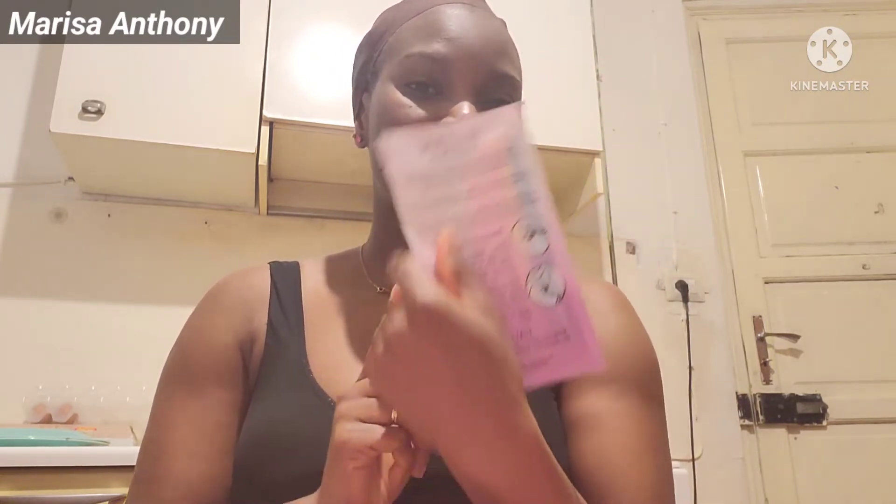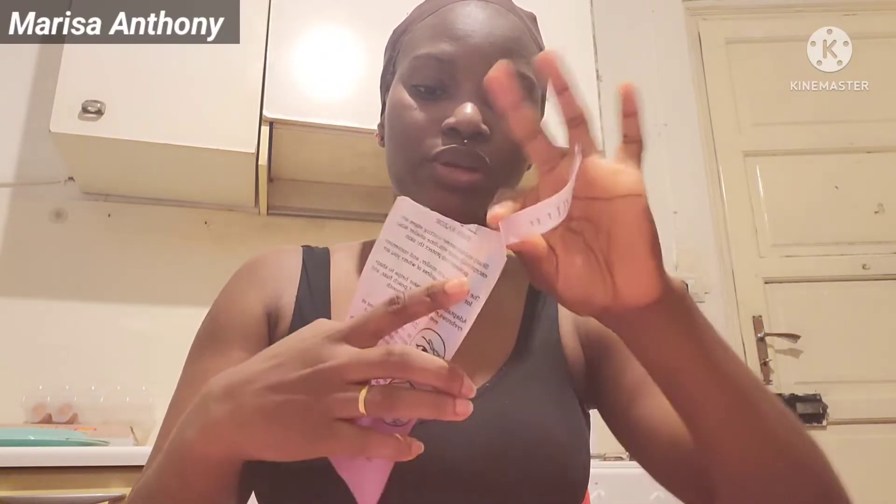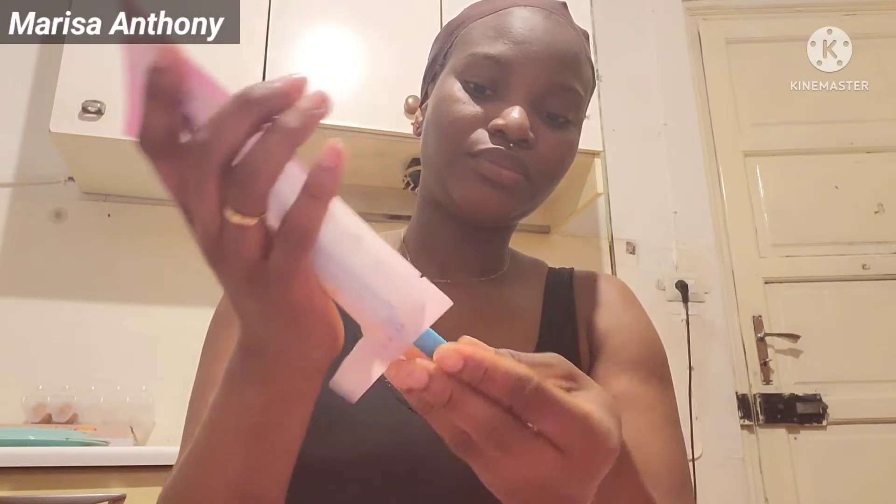Hey loves, what's up, welcome back to my channel. I'm Marissa Anthony, and if you're joining for the first time, welcome to my channel. In today's video I'm going to be doing an unboxing. I did an unboxing for other stuff I got from Amazon and I forgot to add this to it, so I got this eyebrow razor from Amazon too. I'm going to be unboxing it with you guys and this is going to be a very quick short video.